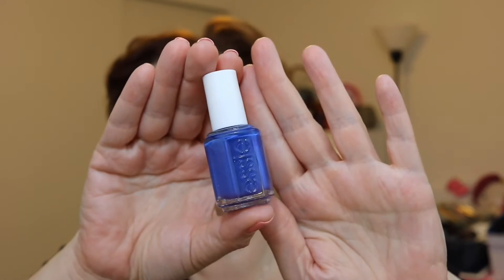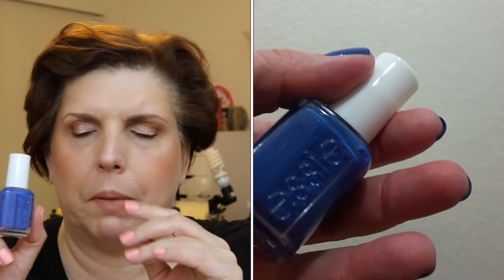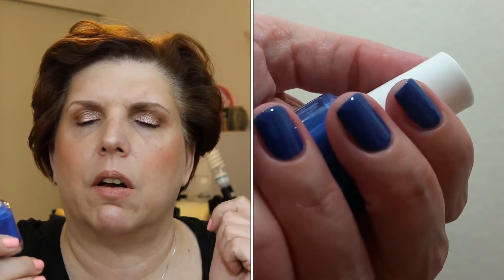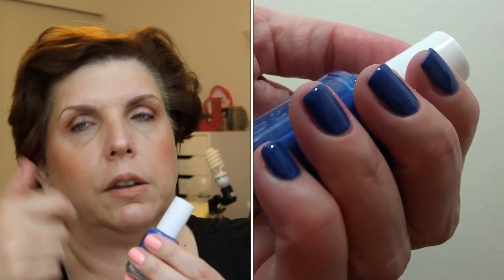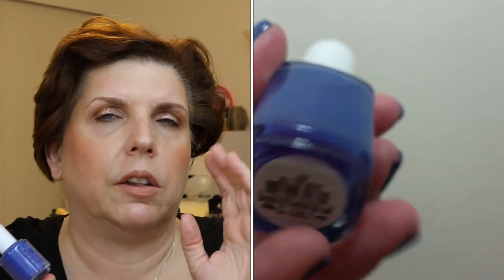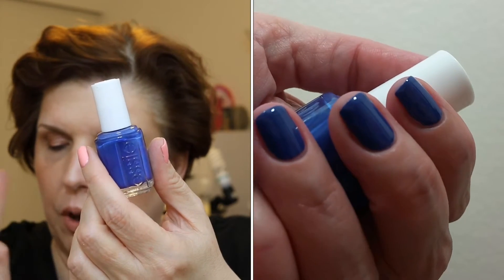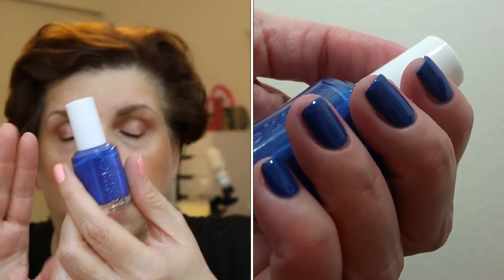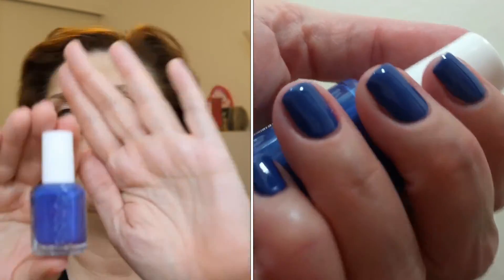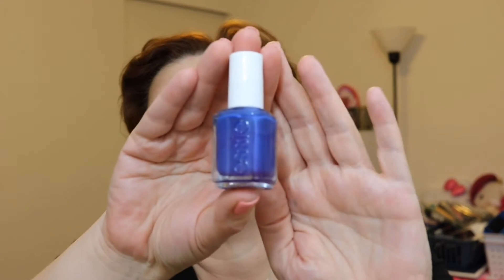This beautiful blue is called All the Wave. My first thought was it reminded me of another Essie polish — I thought it might be similar to Loot the Booty, but Loot the Booty has shimmer and this does not. All the Wave takes two coats for full opacity and has no shimmer. It almost has a hint of purple in there too — I don't want to call it a true blurple, but it's a blue with a tiny drop of purple.